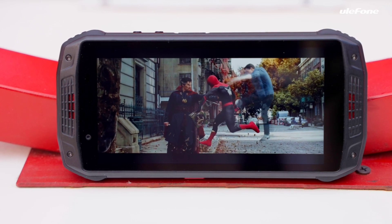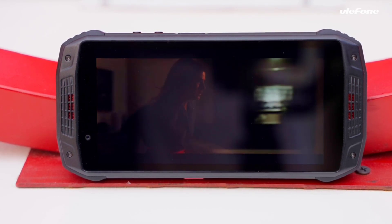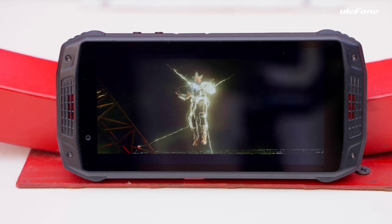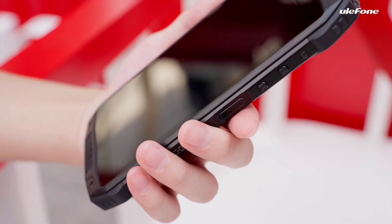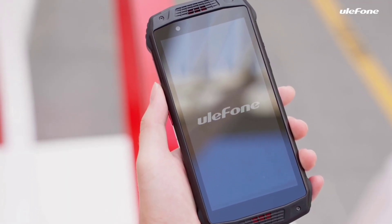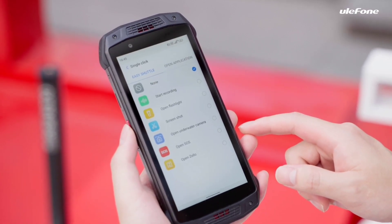Another highlight is the front-facing dual speakers — just revel in the stereo auditory effects. Its display features 5.45 inches. The AMO15 has three card slots for two nano SIM cards and one microSD card. Long press the power key to turn on and activate according to the instructions. The custom key allows you to set actions in the settings in advance.